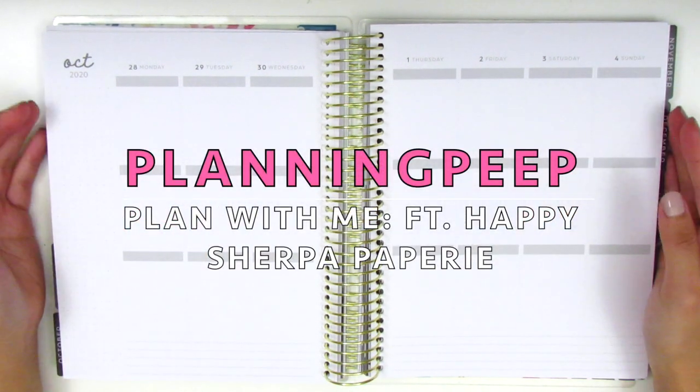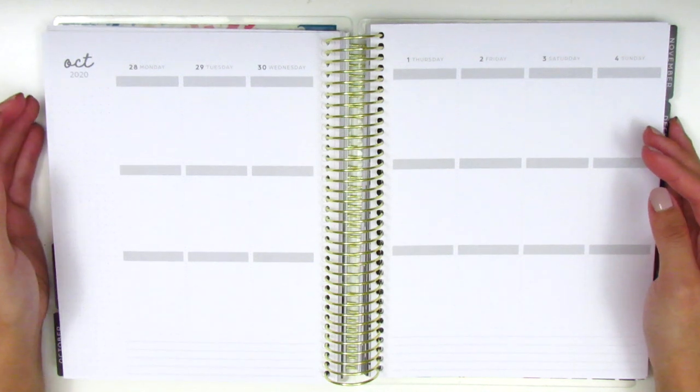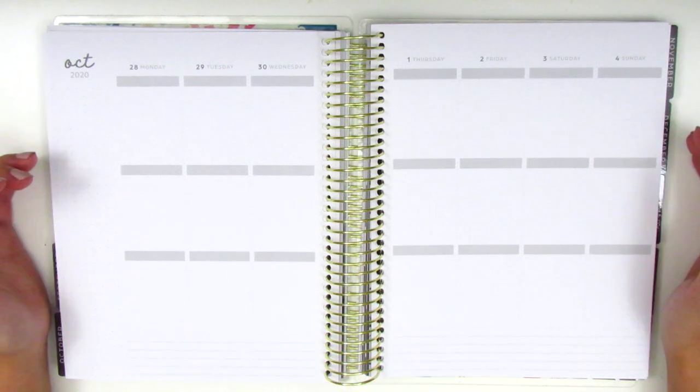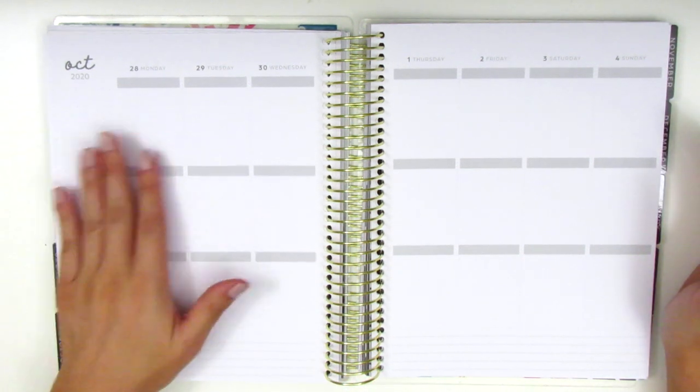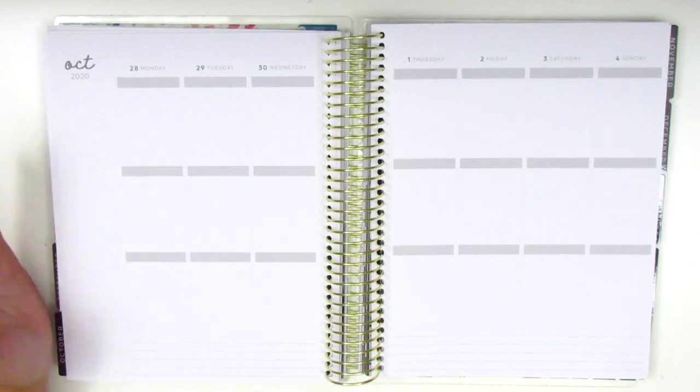Hi everyone, this is Sheri from Planning Peep and welcome back to my channel. Today I will be planning for the week of September 28th through October 4th. I should clarify that I'm going to be memory planning because this week is long over and I'm basically just going back in to journal what I've done.